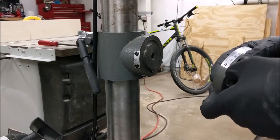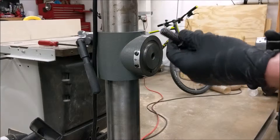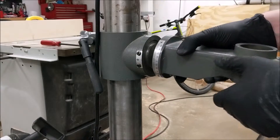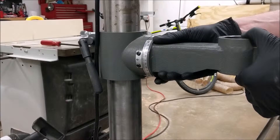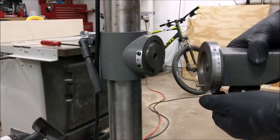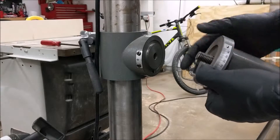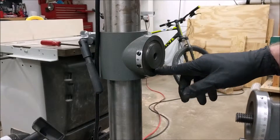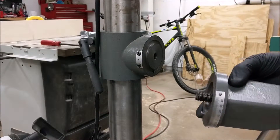However, because we're adjusting squareness, that won't be necessary in this case — all we need to loosen is this locking bolt. Because this drill press model has this locking pin, there's only so much play in the table. If you find you can't get your table square with that amount of adjustability, you may have to enlarge this hole so the pin can move a little bit more. Alternatively, you could remove the pin and just keep the table locked with the large bolt at all times.